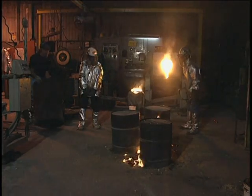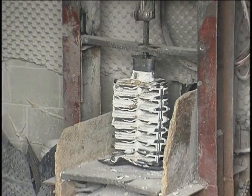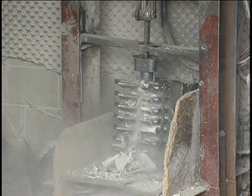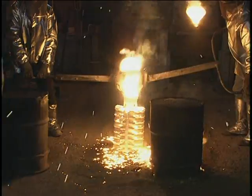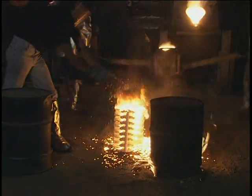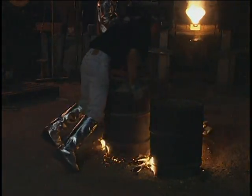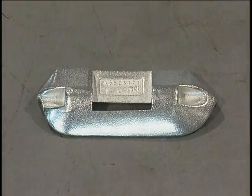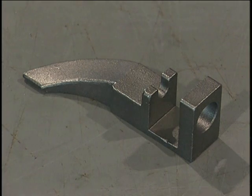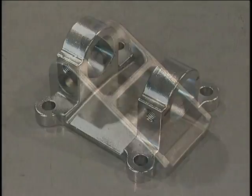Both ferrous and non-ferrous metals can be investment cast. Once the metal has solidified, the mold is broken and the casting removed. The main advantage of investment casting is the complexity of shapes that can be cast to close tolerances, thin walls, and smooth finishes. Most investment cast parts weigh less than four and a half kilograms. However, parts weighing over a hundred kilograms are also made.